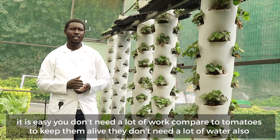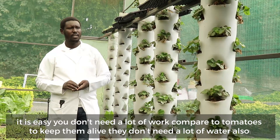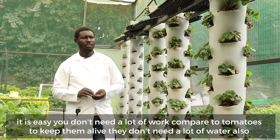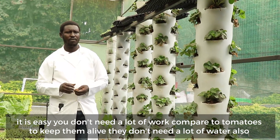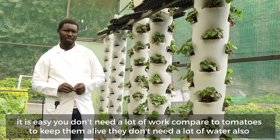It is easy. They don't need a lot of work compared to tomatoes to keep them alive. They don't need a lot of water also.